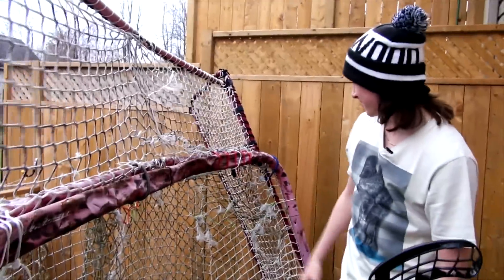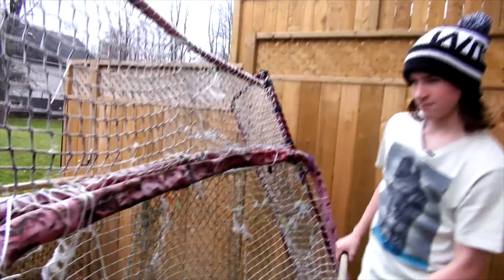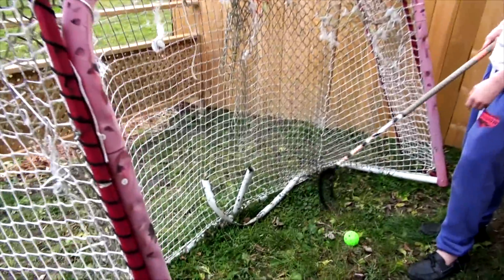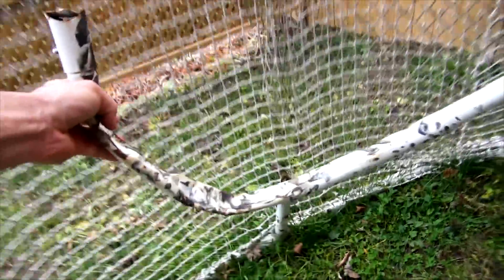6 months of use. This net runs you maybe around $100 at your big box stores, but if you have a good shot it's not going to last you that long. And look at the middle bar — there is no middle bar. Just wrecked. It's gone.